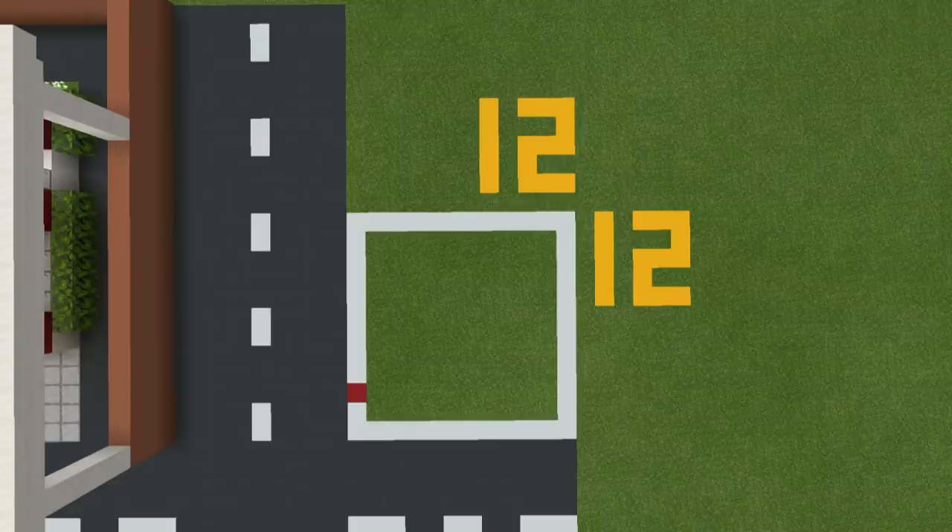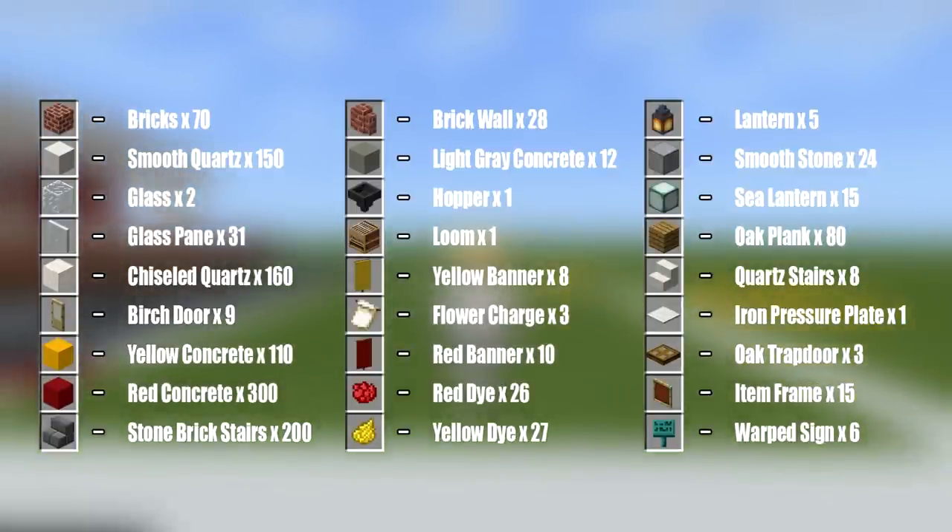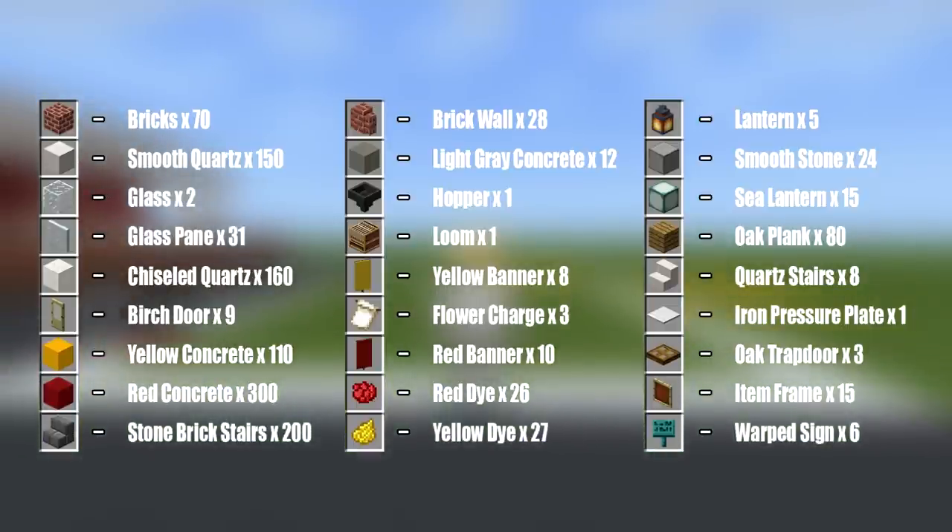This is the amount of space required to make your build — a 12 by 12 block area, as represented by the white concrete grid on the ground, which I would more than recommend making if you are planning out a city or a world. Here are all of the materials that you will need to make your build. Please do make sure that you have access to all these materials and enough of them as well.